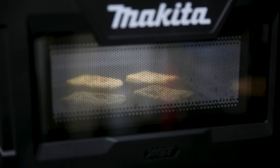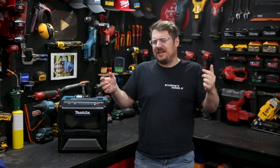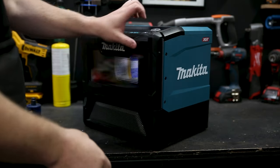The microwave is available now at your local Sydney Tools store or head online at sydneytools.com.au to order yours for Australia-wide shipping. If you have any questions, hit me up in the comment section down below. Until next time, I'm Tim — thanks for watching Sydney Tools TV.